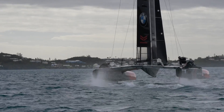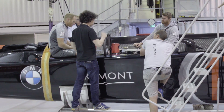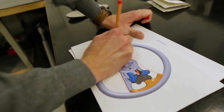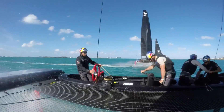Steering an America's Cup boat is a lot like steering a racing car. This is the steering wheel from the boat — what we've been developing with the engineers at BMW. Typically you may see a twist grip like this on a BMW motorcycle, but the reason we have a twist grip now is because we need to adjust the foils.